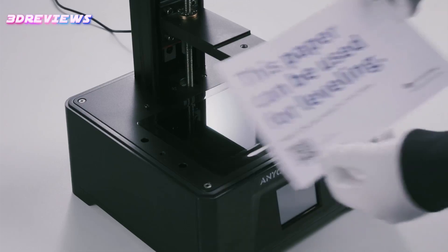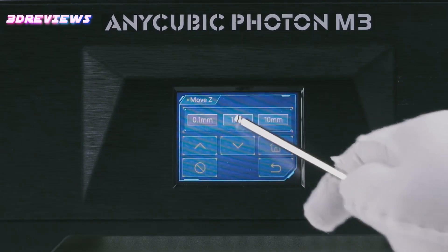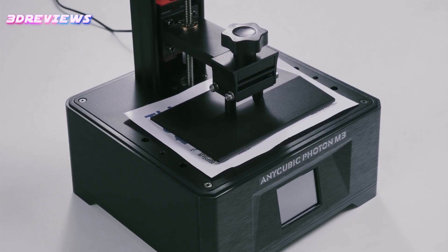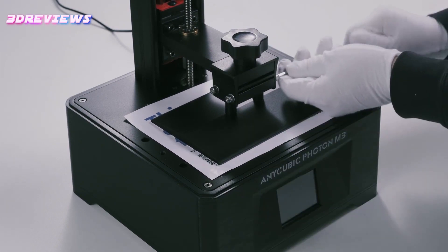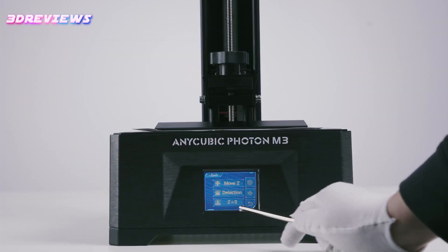Weighing 15.4 pounds, it comes with essential accessories for immediate use and safety precautions for handling resin. Assembly is straightforward, requiring minimal setup and a firmware update. Calibration involves leveling the build plate and testing UV light.